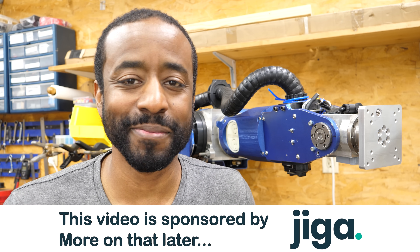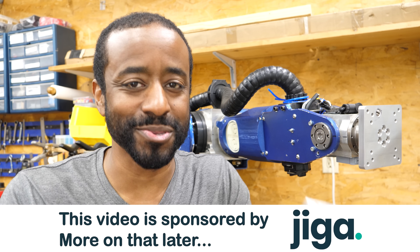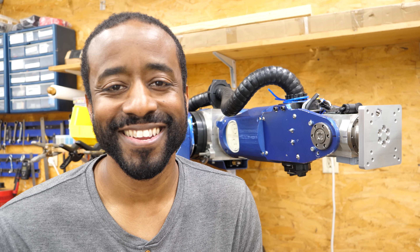Clearly I know how to make it. When does it make sense to outsource and when should you do it yourself? I think that's worth talking about. All right, let's get started.